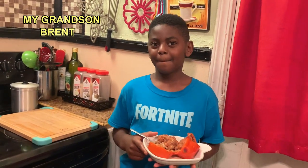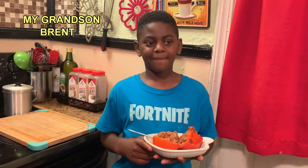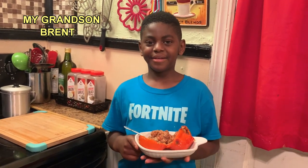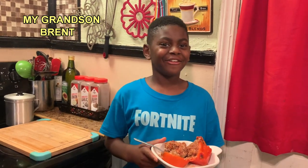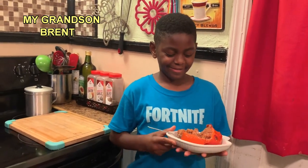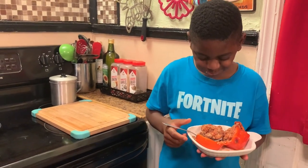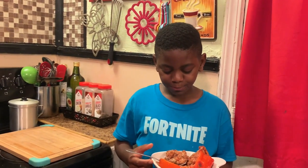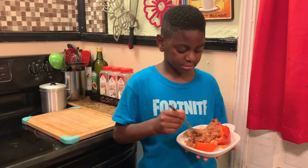I got my grandson Brent here in the kitchen with me, and he's going to try these stuffed bell peppers. Tell everyone hello, Brent. Hello! Go ahead and taste it. How you like it, Brent? That's a hit! He says that's a hit!